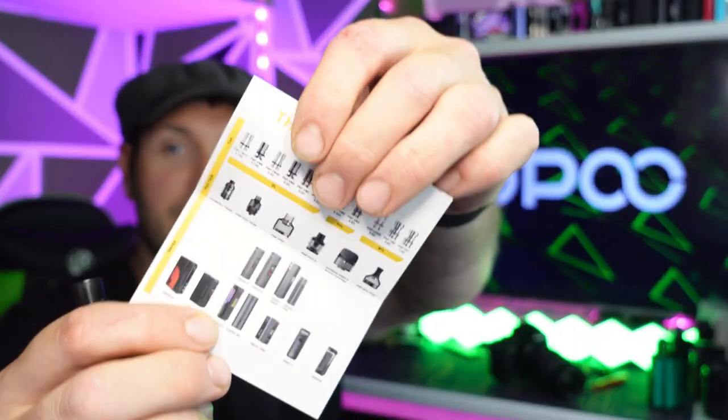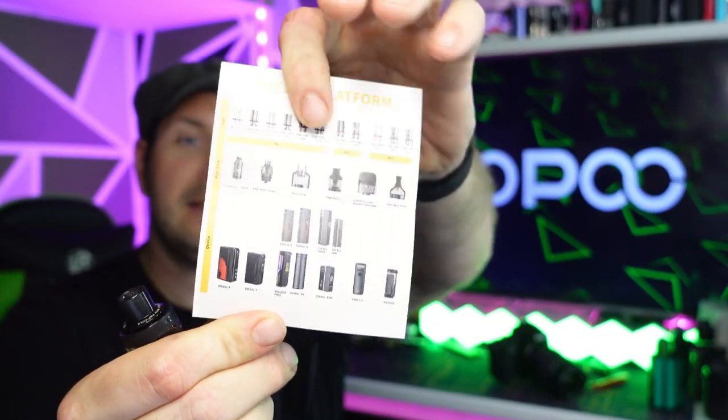I used to have digs at Vupu all the time for the Drag range - it just goes on and on, doesn't it? Drag one, two, three, four - there's just a whole list. They've even put it in a little thing for us with this one: all the little things that are compatible with the PNP coils - the Drag 4, the Drag X, the Drag S, the Drag H40S, the Drag E60, Vincis, Argus's, Uforce Tank, PNP TWP and VM1, VM5S, VM4S, TM.